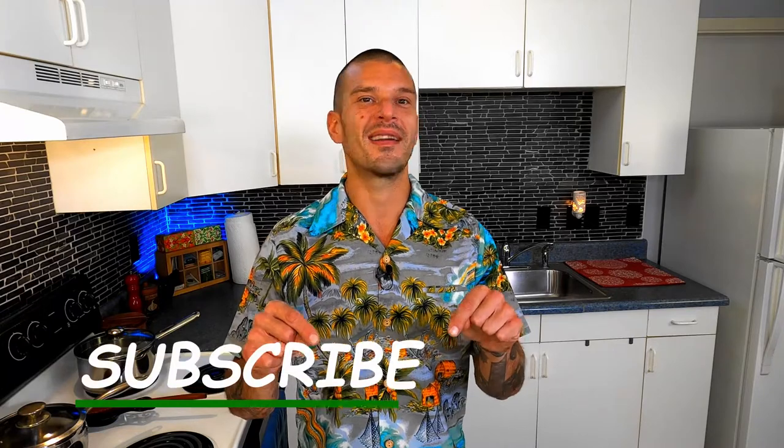That's the end of today's lesson. I hope that you found it useful. Take your newfound knowledge and go have some fun in your kitchen. If you enjoyed today's video, please hit that subscribe button and click the bell. Thank you so much for watching. Many mahalas and much aloha!